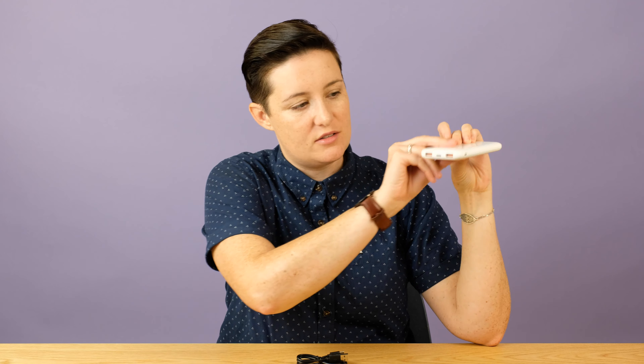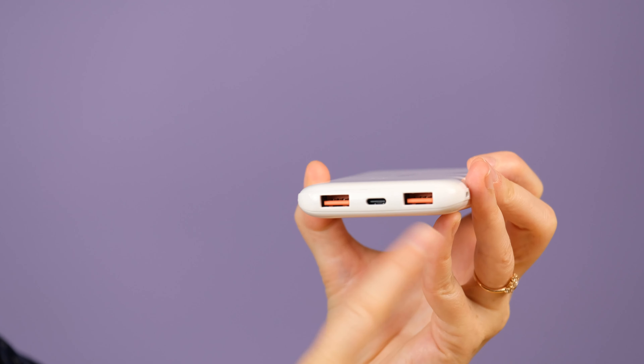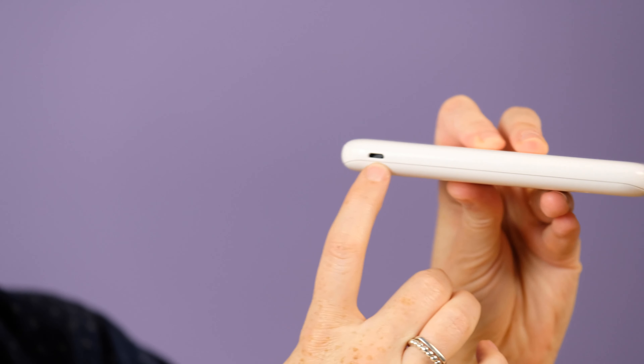So, 10,000 milliamp hours for your capacity. It has a few ports here — we have two USB-A ports and a USB-C in the middle, which as I've mentioned in other reviews, you really want to find a power bank with USB-C because so many devices have it and will have it — it just gives you more longevity. Over on the side there is a micro USB port for recharging, so you can recharge this via micro USB or USB-C, which gives you an extra option.